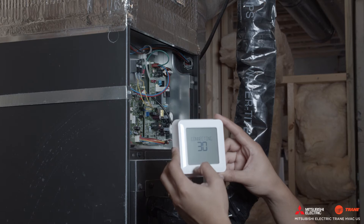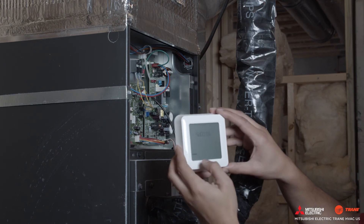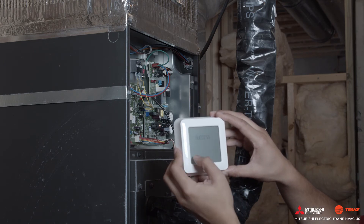Once you are at this point, you can press 'Connect Receiver' on the MHK2 wireless controller. A countdown will appear on the display. Once paired, the word 'Success' will appear on the MHK2 wireless controller's display. At this point, press 'Done' to continue.